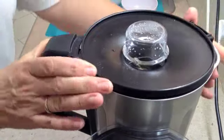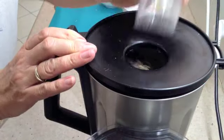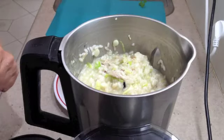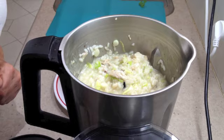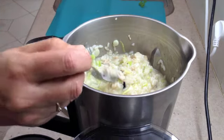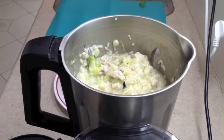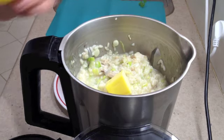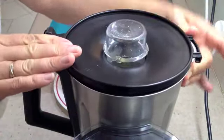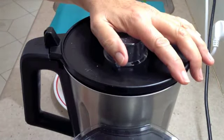So another 3 minutes at 100 degrees on speed 1. Our risotto is looking delightful — silky, rich — we'll just check it for doneness. That's good. Now in with our butter and we just want to stir that around, so another 30 seconds on speed 1.